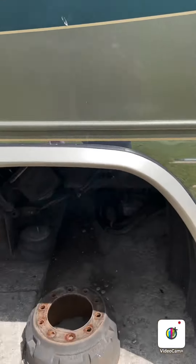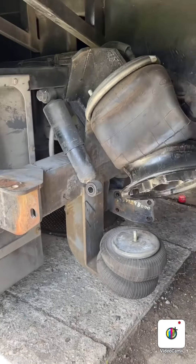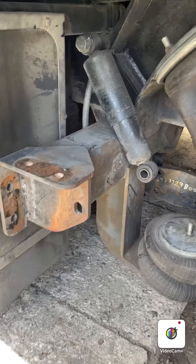I wanted to go over the information I found with this Country Coach Concept and repairing the tag axle. This is a '99 Country Coach Concept with a Ride Well axle. Let me show you the details — this is where the axle goes, that's the Ride Well tag right there.